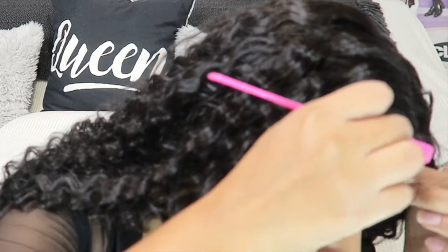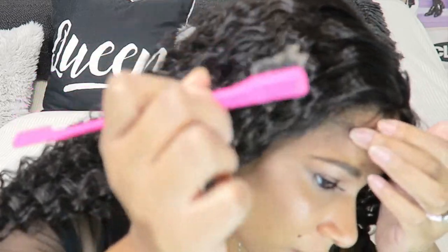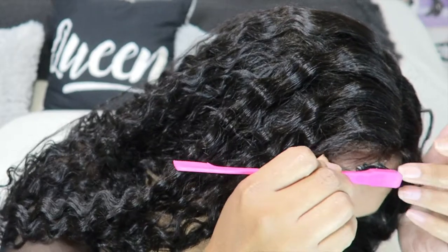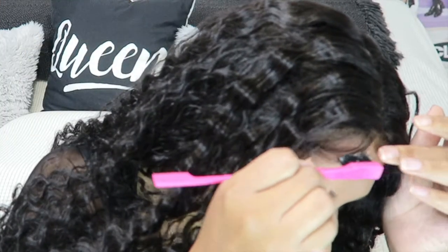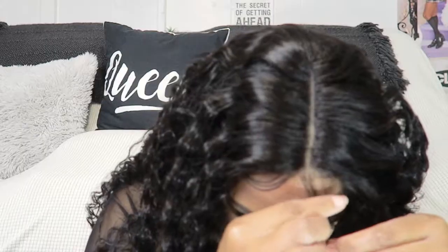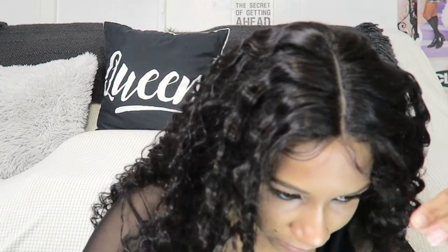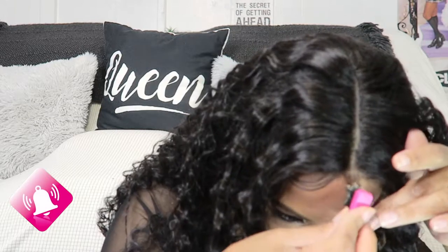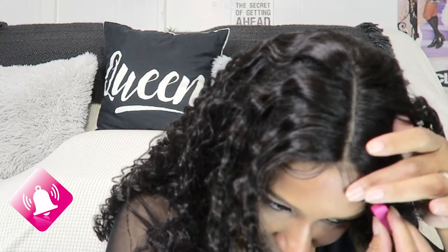I do have a big head but my head ain't that big. Here I'm just customizing the baby hairs and trying to do a little something with them. I went in with the Got2Be glue — it's the styling gel that comes in a little black tube. I really like to use that for my edges because it really works and lays them down.